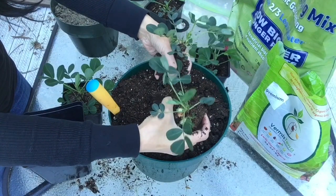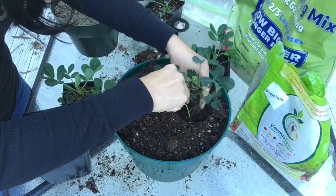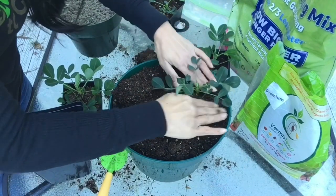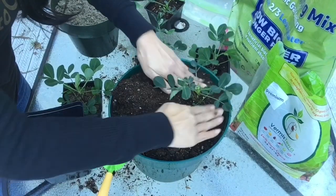There we go — nice. First time growing peanuts! I'm just guessing that I'm planting them at the same depth as they were in the previous container, so no deeper than that. There we go — and just press down around the plant.